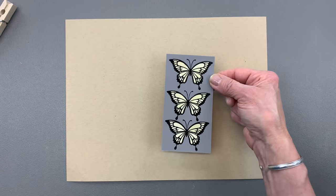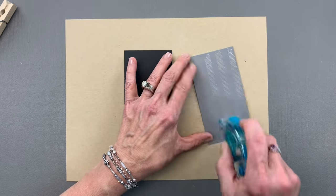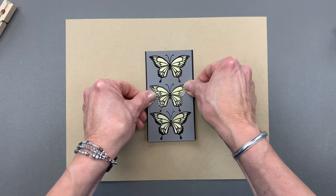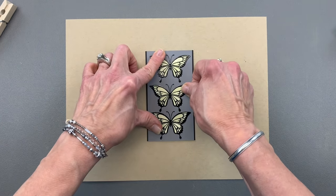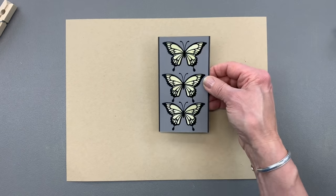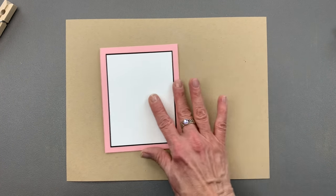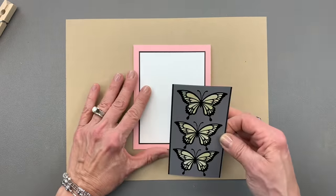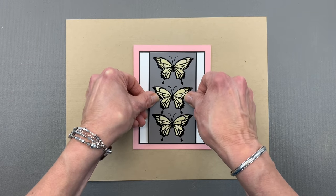So now I'm going to adhere this panel onto a black panel. Because it is just a little warpy I'm going to use a little extra tape on this. This panel measures two and a half by four and three quarters, and then the black layer is two and five eighths by four and three quarters. I put a white panel onto a black panel and then onto an Innocent Pink card base — I thought Innocent Pink was a nice spring color and it looked really nice with the gray. And I'm going to put that right in the center of the card.